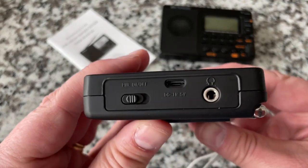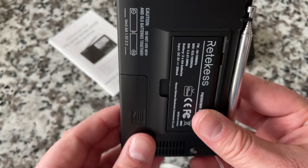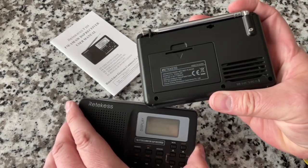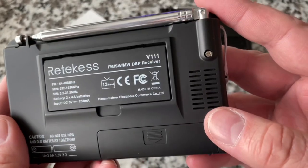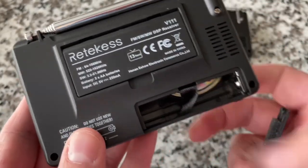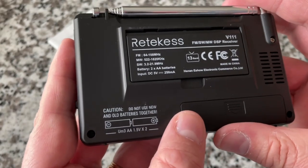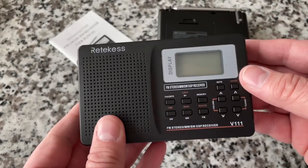Good form factor. Looking around the outside edge: wrist strap, telescoping antenna, power switch, headphone jack, 5V DC input, and a kickstand so you can set it up at an angle — the V115 doesn't have that. There's a speaker with ventilation. It does require batteries; the DC input won't charge them. Takes two 1.5V AA or UM3 batteries.